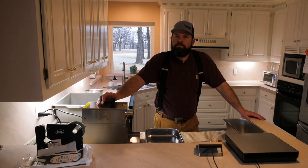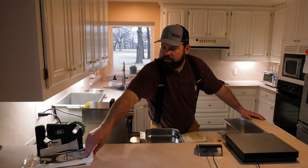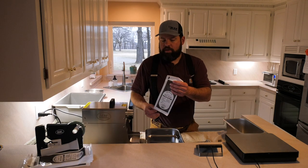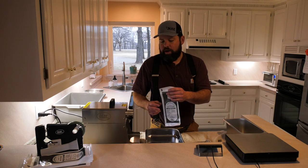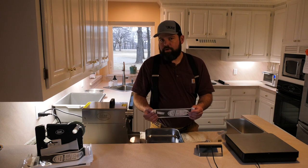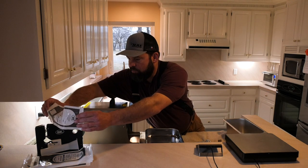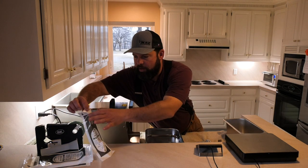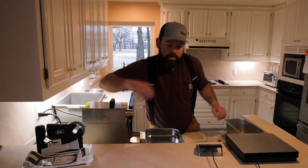We've got this LEM number 8 grinder, and then we've got the LEM sealer for these bags. Once we get to the second grind, we'll put an attachment on there and it'll fill up these bags with the meat. Then that machine — you run the bag through there and it ties it with tape and cuts it off, which saves you a little time.